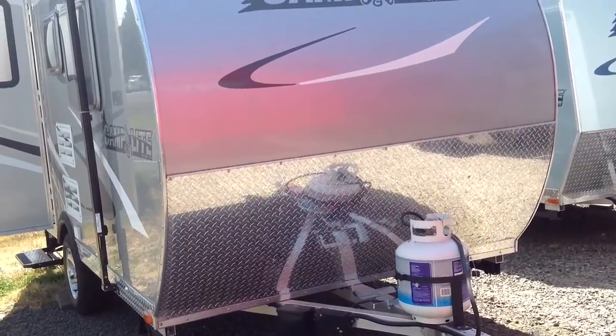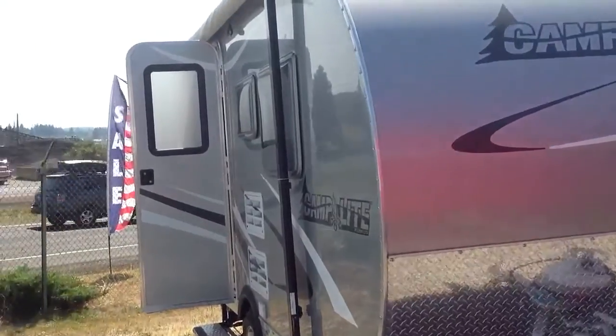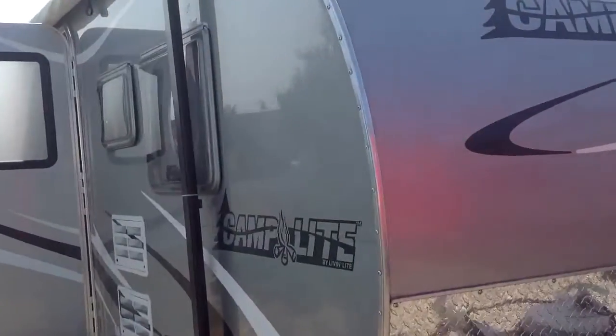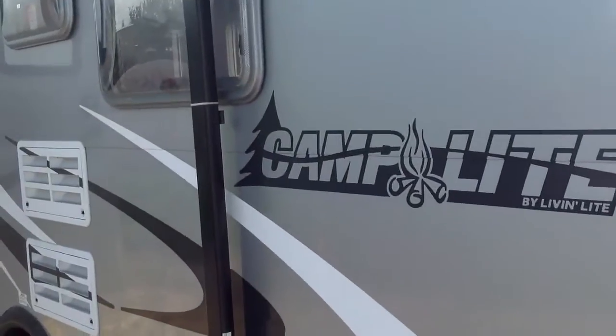Hi, this is Bob Hughes from Funtime RV. This is our 13 QBB. It has an optional rounded front end called the Orbit.